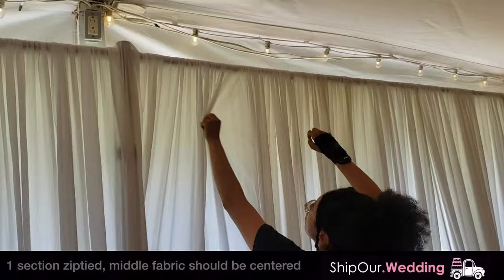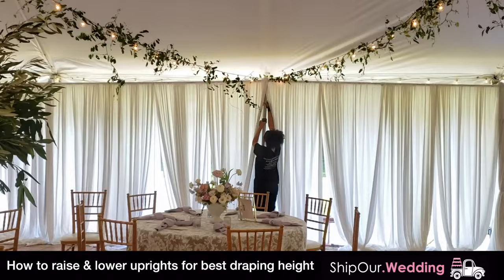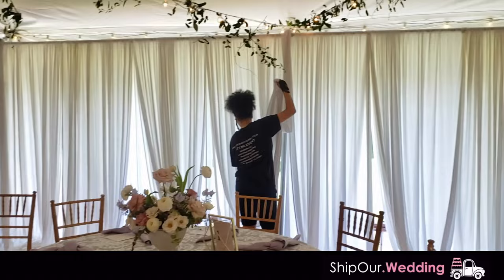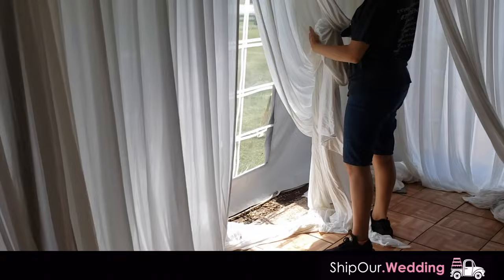Raise all of your uprights to the proper height, making sure they're even left to right. Do this for all of your uprights in the tent. Once you have all the drapery pleated, you're gonna finalize it — lift the front and back panel in the air so the back panel comes straight down. This way it doesn't create any shadows and gives a finished look. Do this for all the draping around the perimeter of the tent.